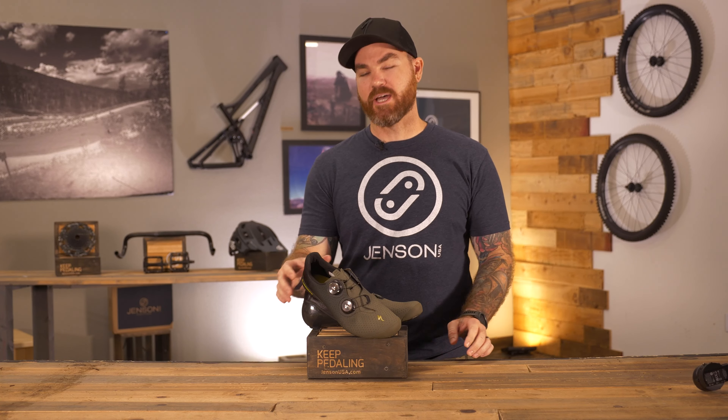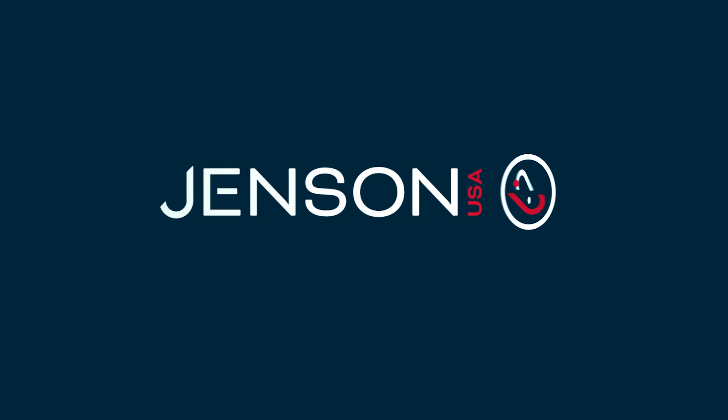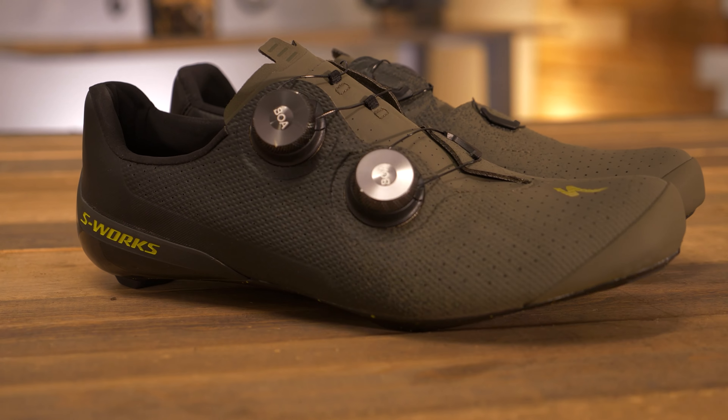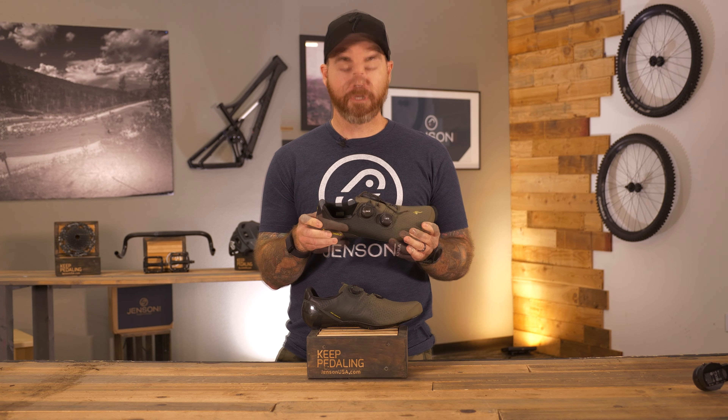What's up everyone? Mark here from Jenson USA to talk about the Specialized new S-Works Torch Road Shoe. Some of the key features coming in with this new generation of the Torch is the reinforced upper, which offers more strength and stability when you're out there on the road.